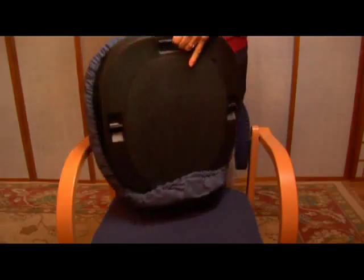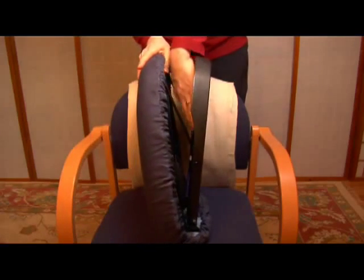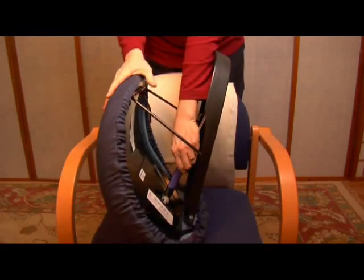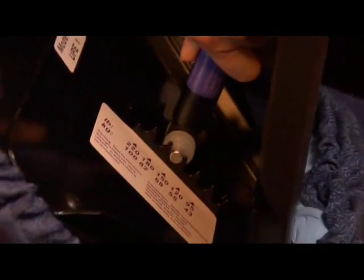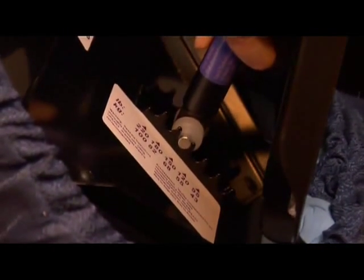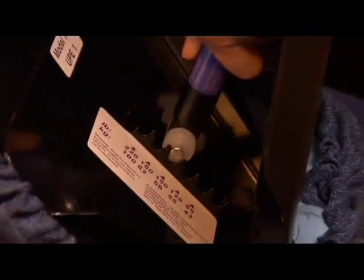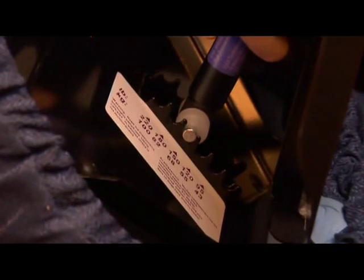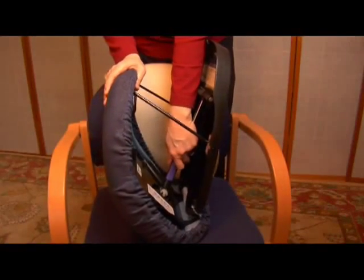To use your Seat Assist, first release the Velcro tab to open the seat cushion. Then you will need to find the proper weight setting for you. To do this, place your Seat Assist on its end like this and push down on the flexible cushion. You will see the lifting mechanism on the inside and various weight settings. Slide the lifting arm into the slot closest to your weight.